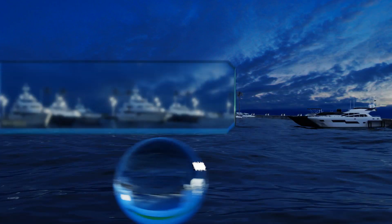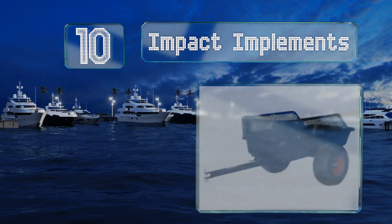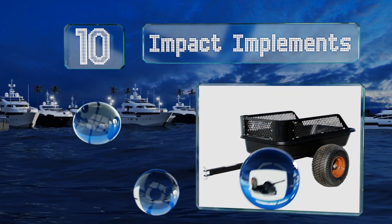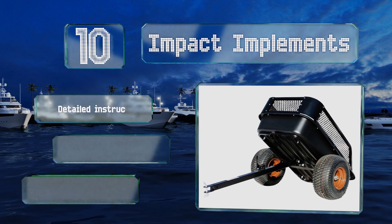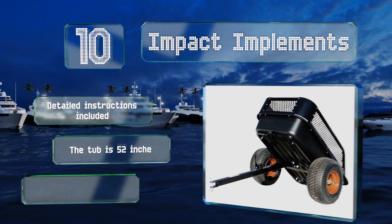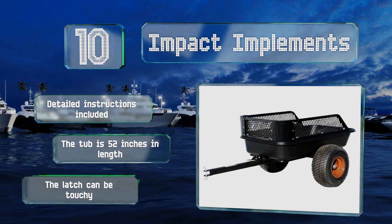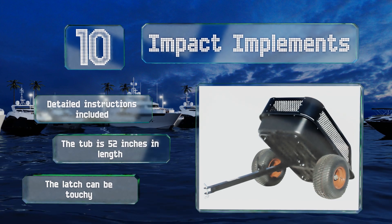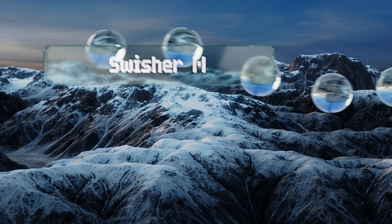Starting off our list at number 10, with a whopping 1,500 pound weight capacity and removable steel mesh side rails, you can heap up a mountain of needed materials to pull along behind you in the Impact Implements. The axle provides a 12-inch ground clearance for smooth travel over uneven terrain. It comes with detailed instructions and the tub is 52 inches in length. However, the latch can be touchy.